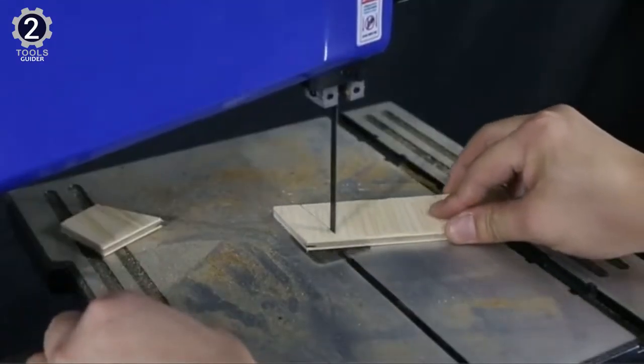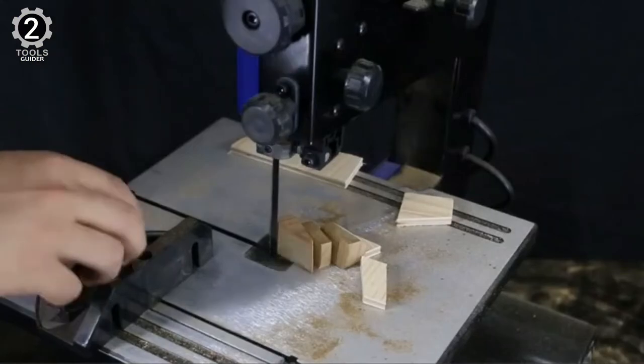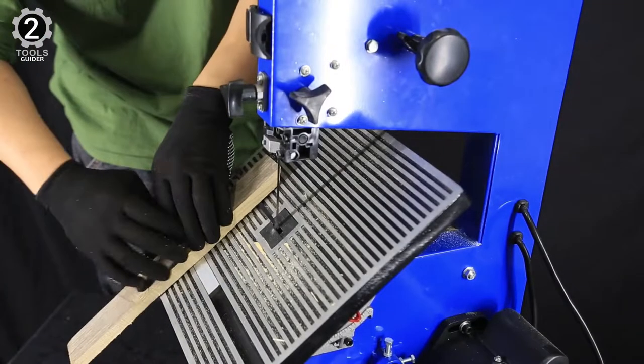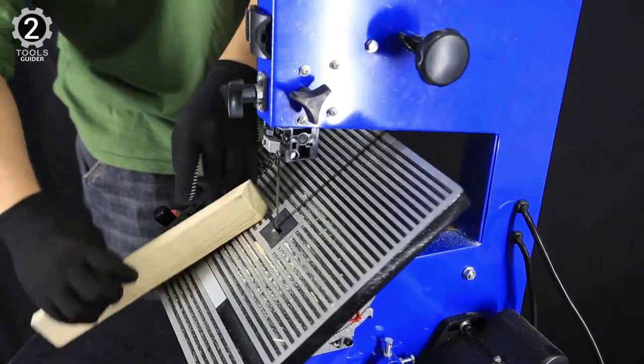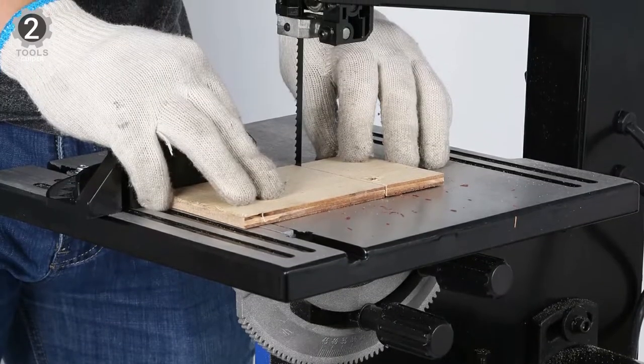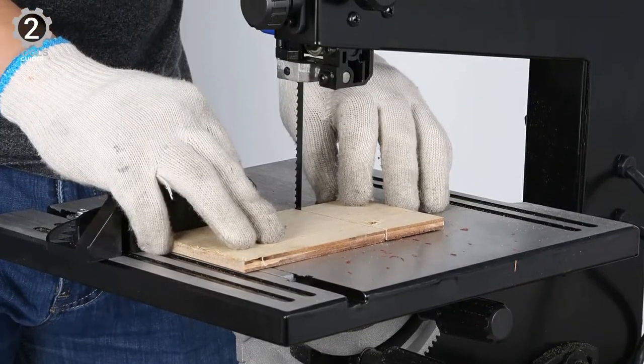This band saw surpassed expectations in terms of comfort too. For instance, it comes with an adjustable cast-iron workbench that can tilt up to 45 degrees for angle cutting and measures 12¼ x 11⅞ inches, which is enough surface area to comfortably maneuver all kinds of wood parts.